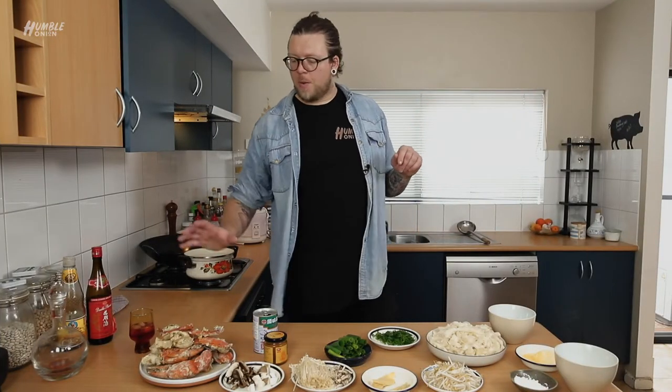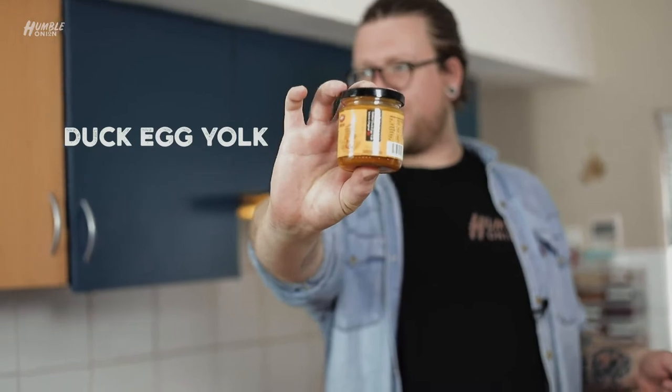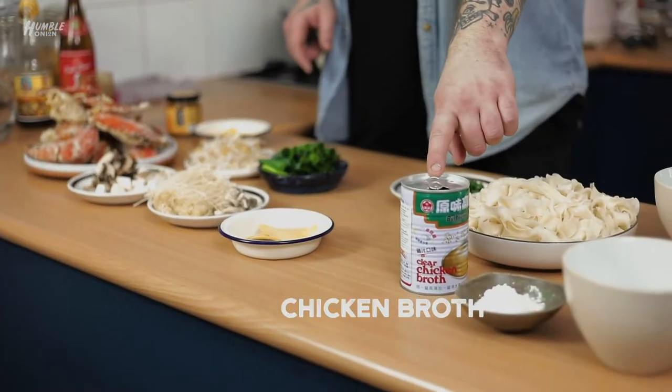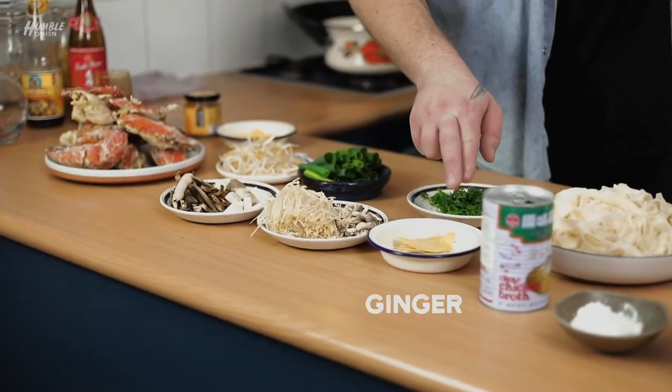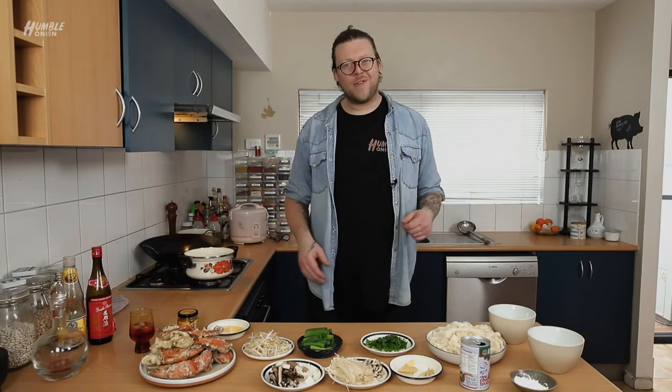We're going to make some really simple noodles to accompany our beautiful crab. The crab is going to get tossed in salted duck egg yolk with some butter, some bean shoots and some spring onions. For our noodles, we're going to use some incredible Bullhead chicken broth, some mixed mushrooms, a little bit of spring onions, some ginger. I'm going to thicken with cornstarch and we're actually going to do a little egg white drop in there as well. I like having the egg white on the noodle and the egg yolk on the crab. Making a noodle dish is really easy, super fast, really straightforward.